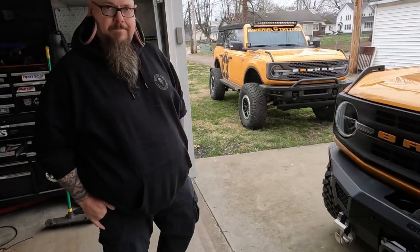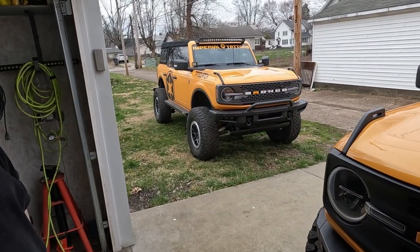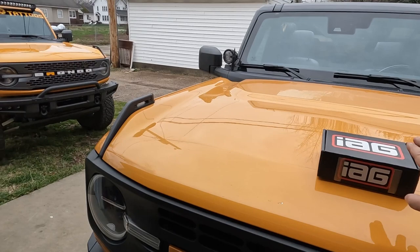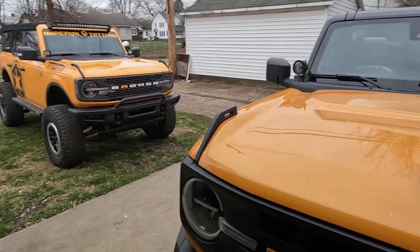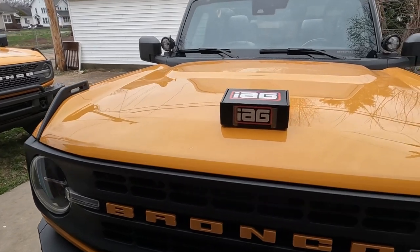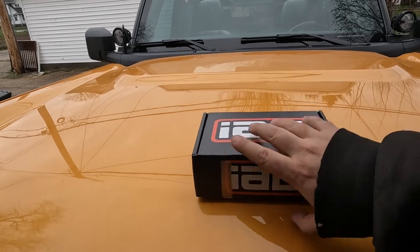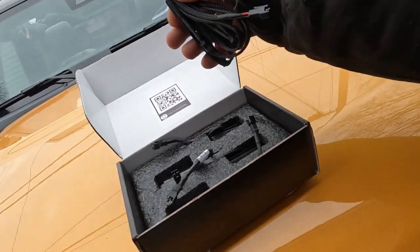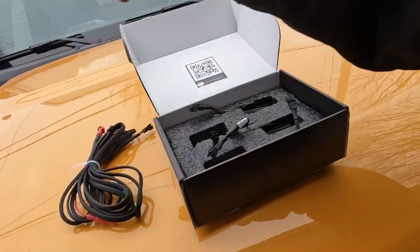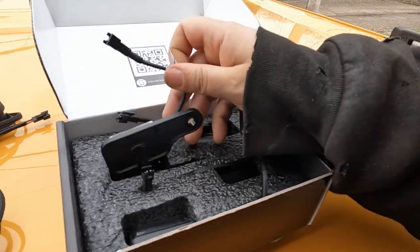Matt's out here again hanging out. A while ago we did a video installing the prototype lights in his Bronco. So this installation is going to be a little bit different — they've taken feedback from the prototypes, everything's nicely packaged now. Got a nice fancy wiring harness and some lights.